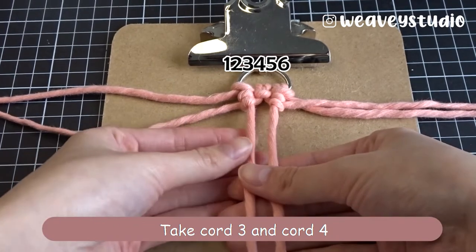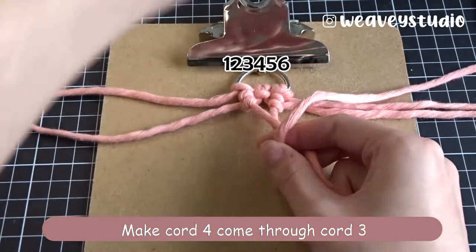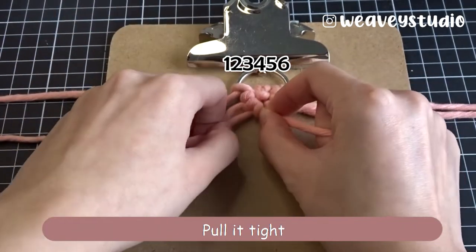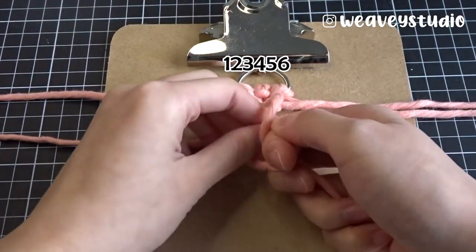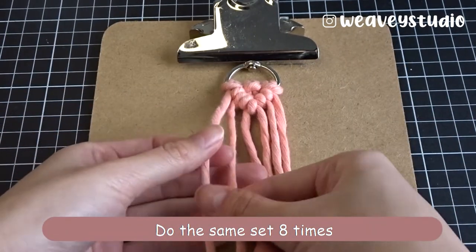Take cord 3 and cord 4 — cord 3 is on the top. Make cord 4 come through cord 3. Move your left hand only and pull it tight. 2 knots each cord. Do the same set 8 times, or you can choose the quantity of sets yourself.